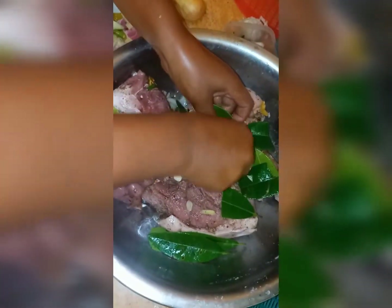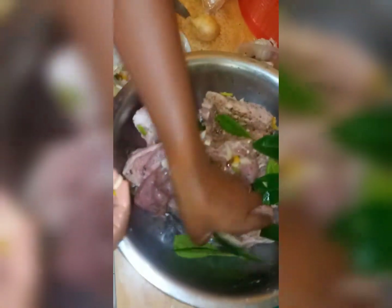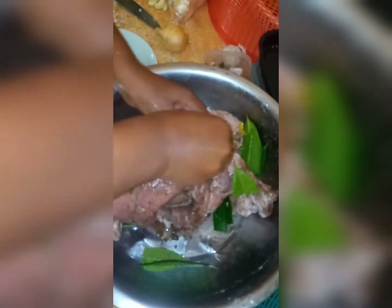These are the garlic and the scallion and the onion, the bell pepper and the scotch bonnet pepper. All these I'm putting in the parts that I've opened.